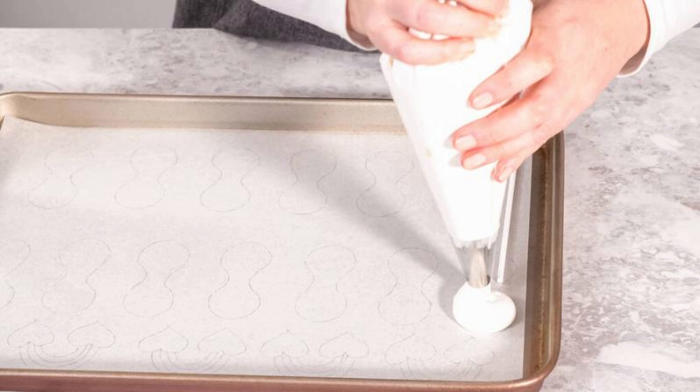While we wait for the solution to work its magic, let's tackle any lingering odors. Sprinkle a generous amount of baking soda over the entire surface of the mattress. Baking soda is excellent at absorbing odors. Leave the baking soda on the mattress for at least a few hours or even overnight to allow it to absorb any unwanted smells.